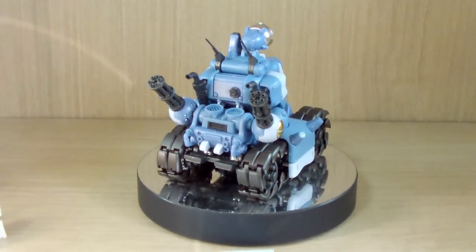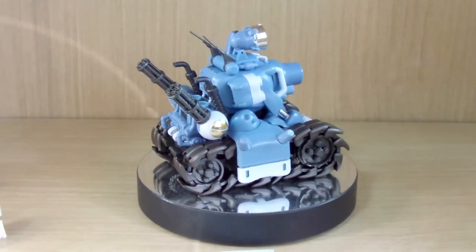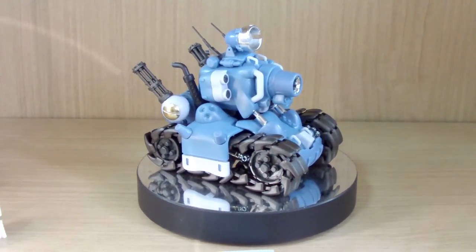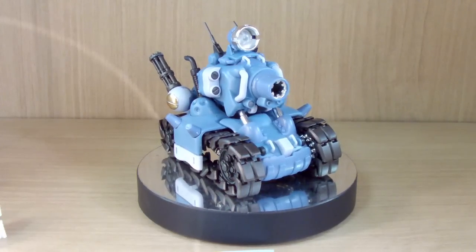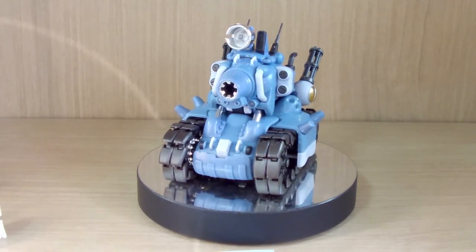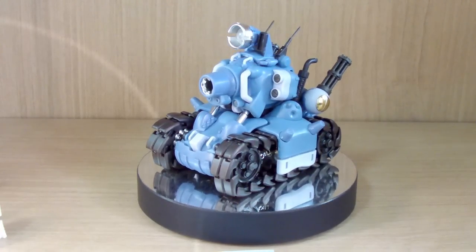This is actually a 1 to 35 scale Regular Army super vehicle. This is my first tank model — though I'm not even sure if this can be considered a tank model kit — but here we go. Let's talk about its components.